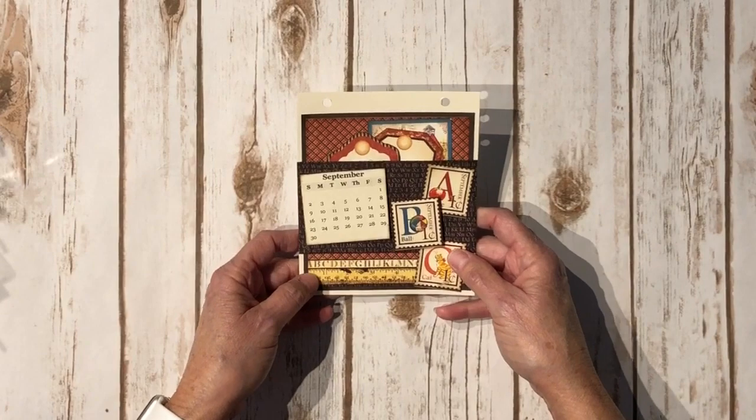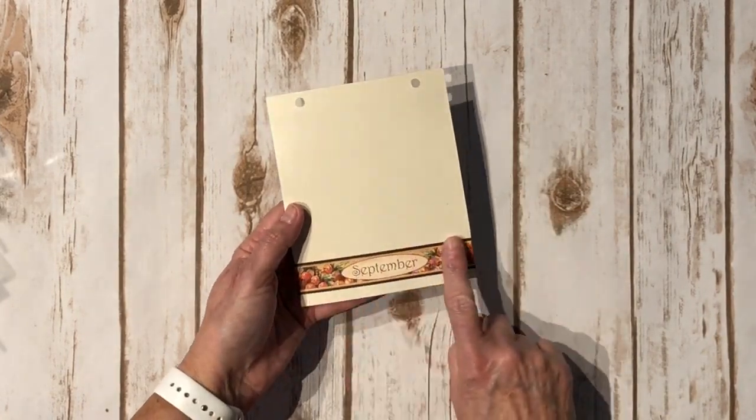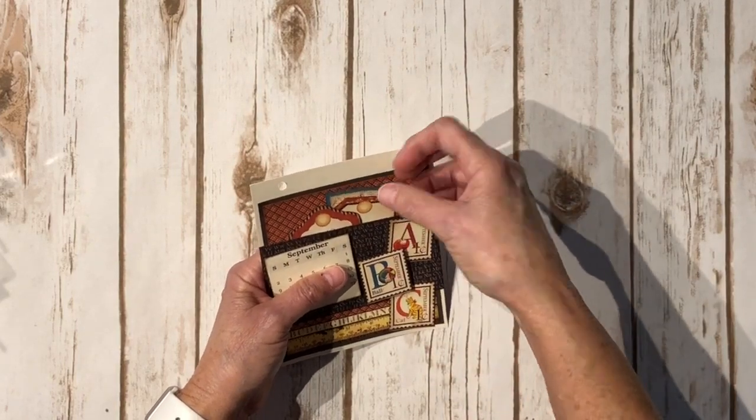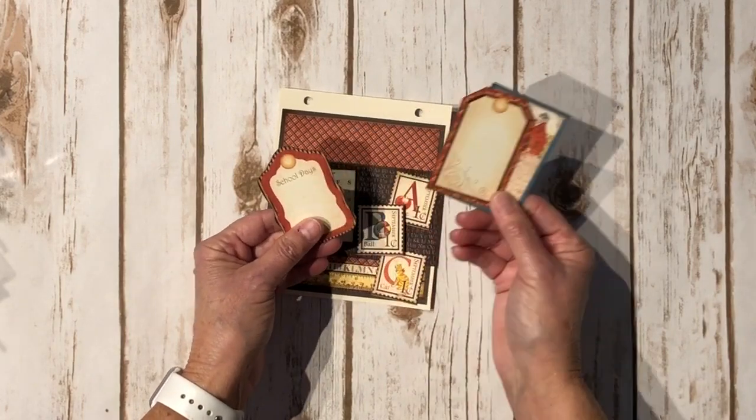And September — again some little stamps with ABCs. There's the back, and these are the tags for this one. School days — cute, cute, cute!